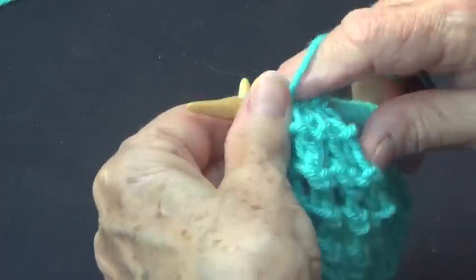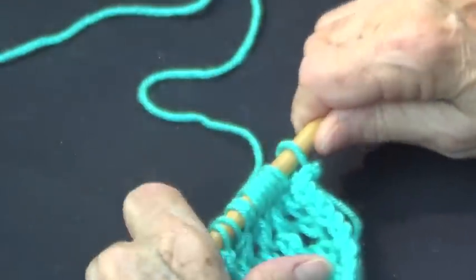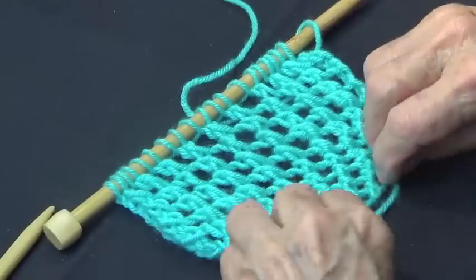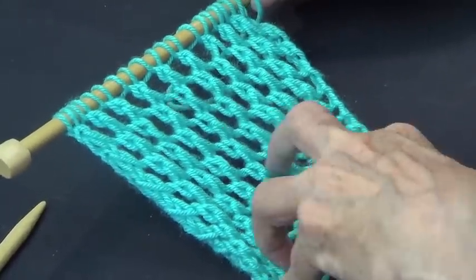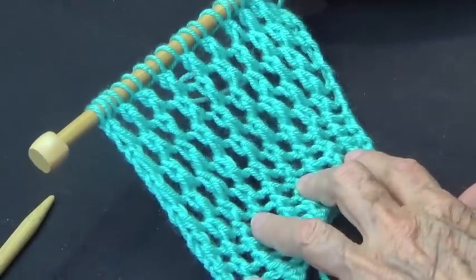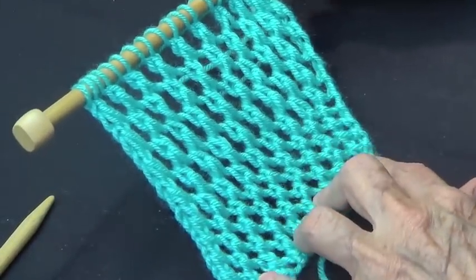I made a very nice scarf with this stitch when I was about 16, and it was blue — I remember it very well. This is the way it looks: a very nice open weave. That's with a size 8, and that's with a size 10 and a half — you can see the difference. Thank you very much for watching; please subscribe, comment, and like our videos!